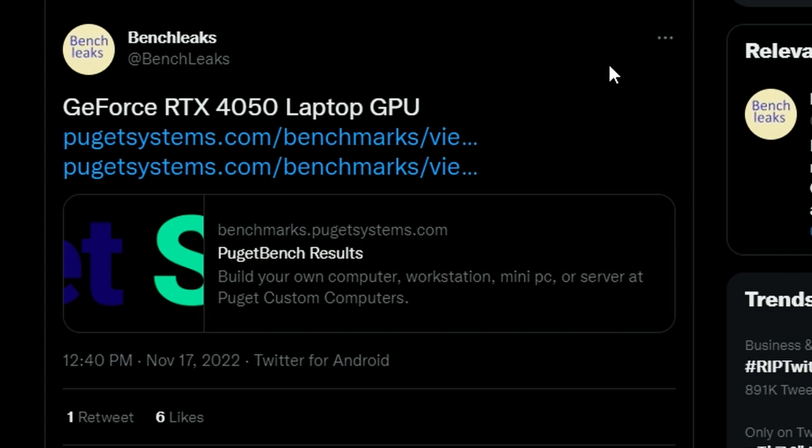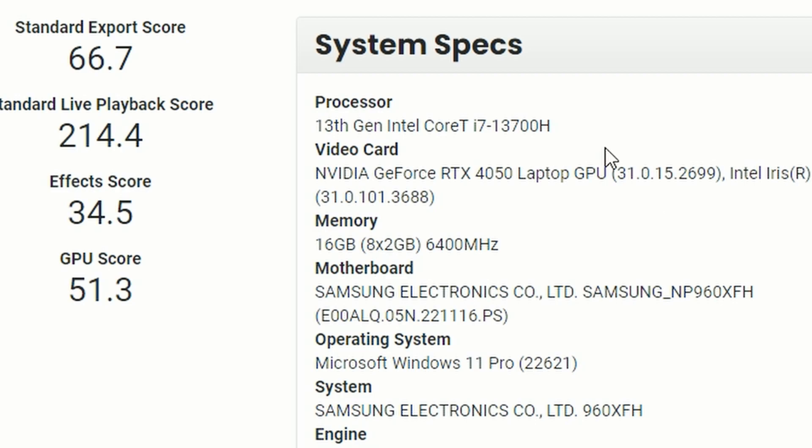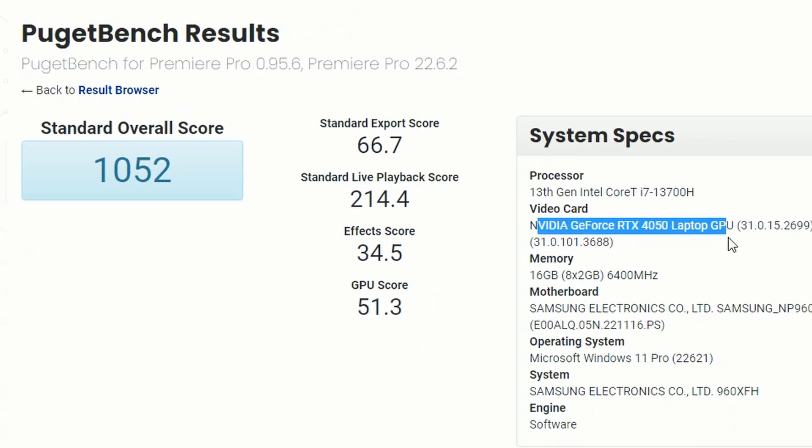Next up, Bench Leaks provided a leak of an RTX 4050 laptop GPU appearing in Puget Bench. It's coming in a laptop with the 13th-generation Intel Core i7-13700H and also supports Intel Iris Xe graphics, though you won't really need that with an RTX 4050. The overall score in Puget Bench is 1052. There's no comparison available yet, but it does confirm the RTX 4050 laptop GPU is coming soon.